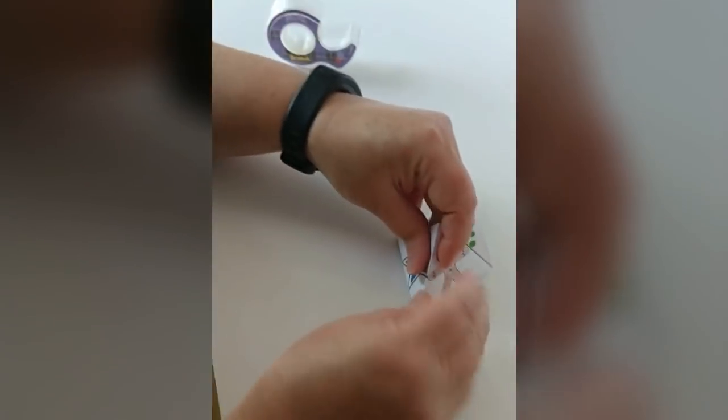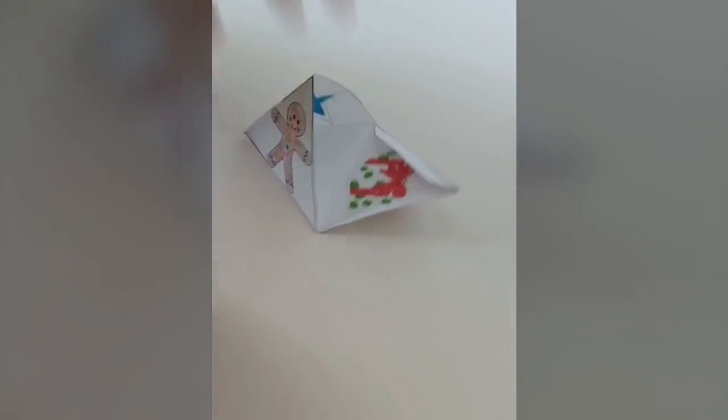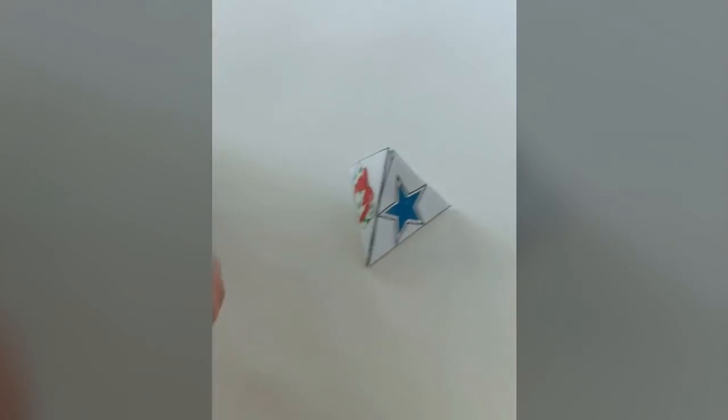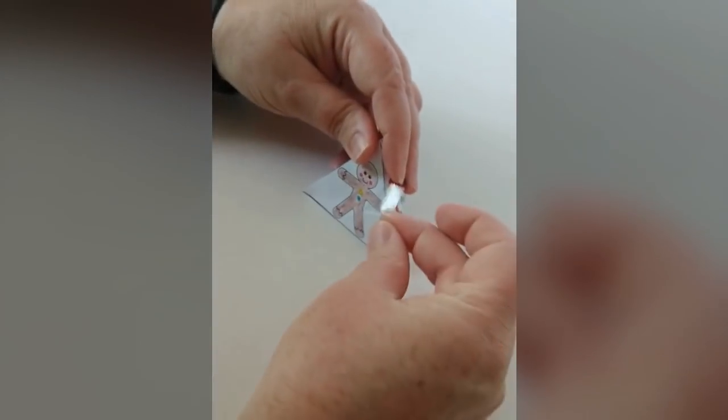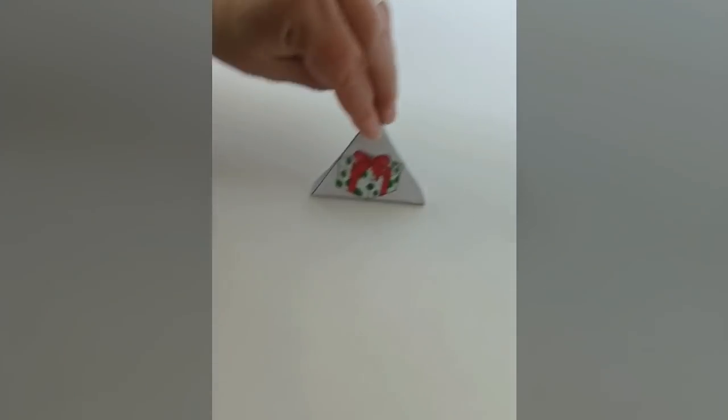Now you're ready to begin taping. We'll put a small piece of tape along each seam of your pyramid. I found that it would hold together with only two pieces of tape, but they looked a little bit nicer if I taped all three seams.